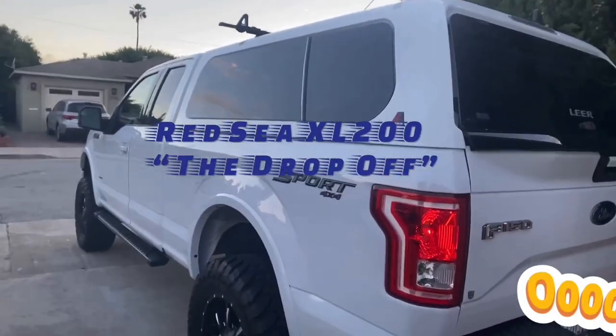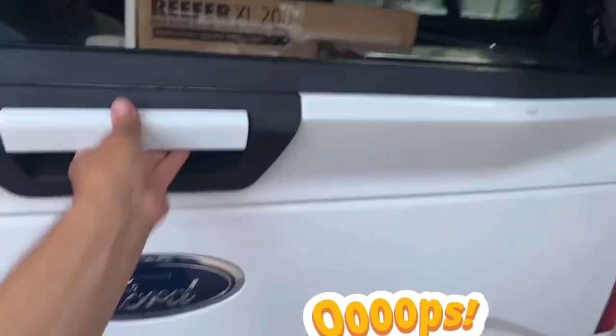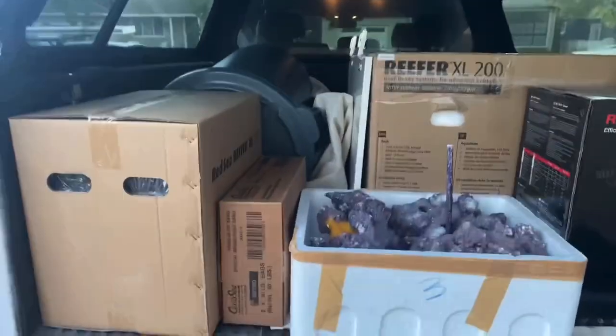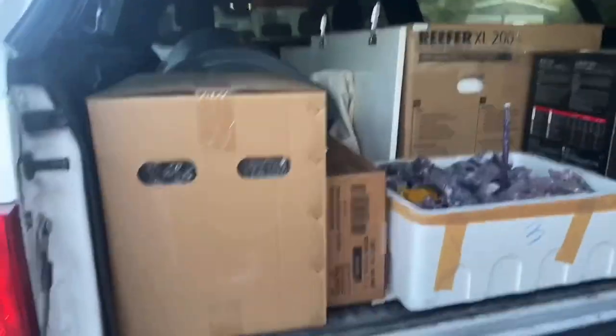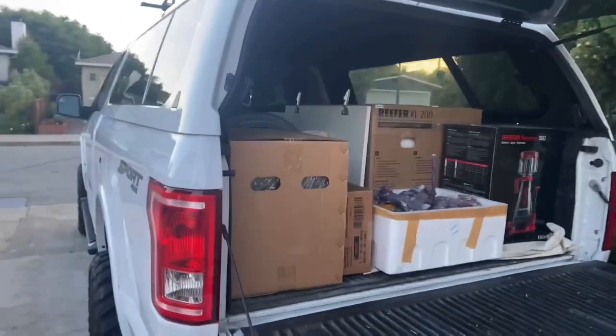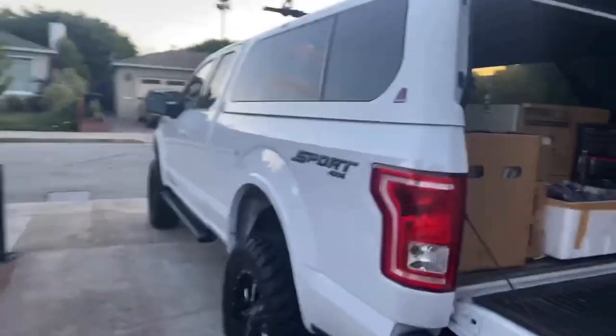What's up guys! We just got Arlene's stuff here. This is my truck, and we got her tank and her system and all that stuff ready to go. We're going to start loading it up into her house — it's going to be awesome. We basically just transported it. It's a Saturday and pretty nice. That's a sick truck, isn't it?